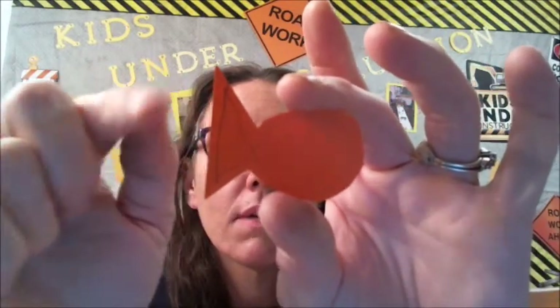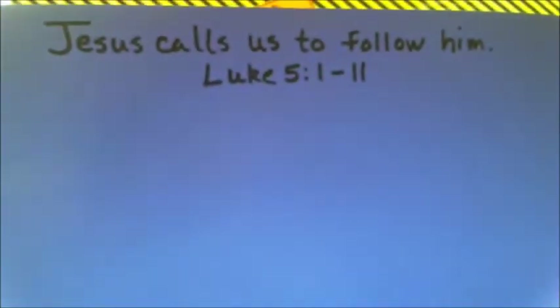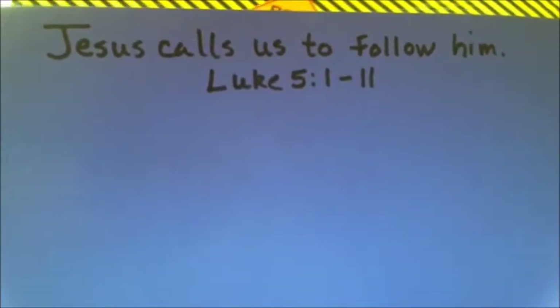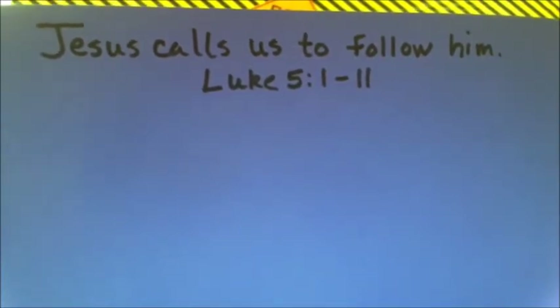Next you're going to need your blue sheet of paper. At the top of your blue sheet of paper we're going to write: 'Jesus calls us to follow him — Luke 5:1 through 11.' Use either a marker or colored pencil and write that at the top. Pause the video now to do that.